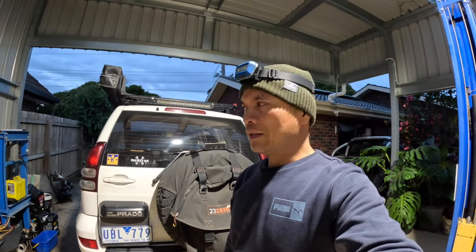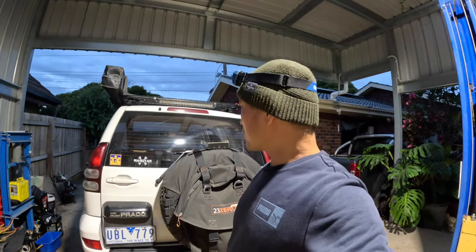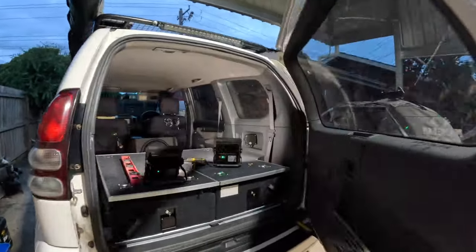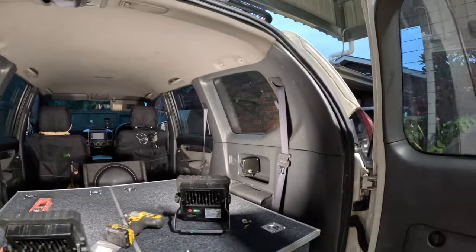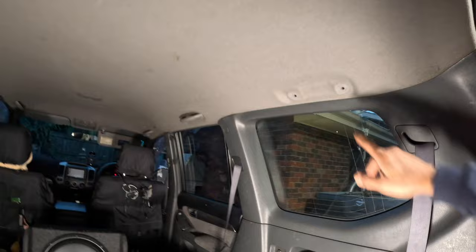Hey everyone, what's up! I am going to put the shelves on the rear third row of my Prado 120. From now on it will be just for camping — useful for camping — and for my daily driver. I have removed the second and the third row seats.